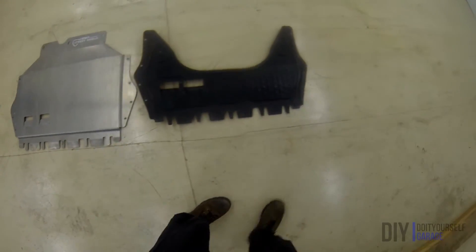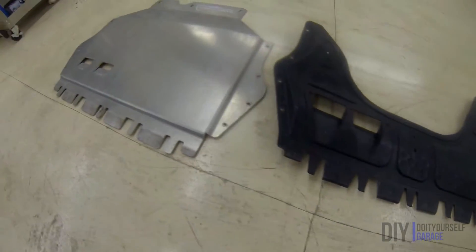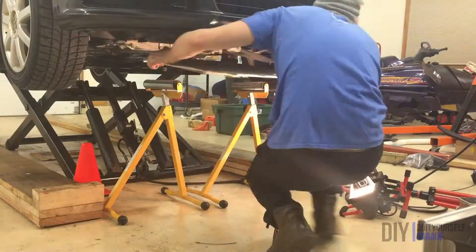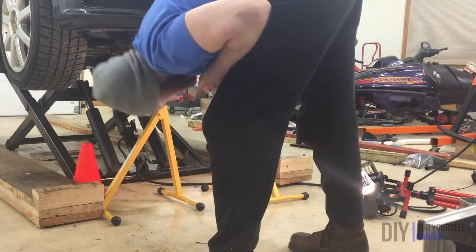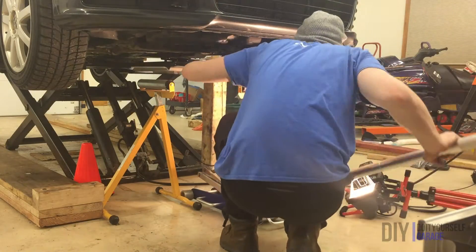Now, onto the ECS Tuning Aluminum Street Shield. A link to this part is in the description below. The first step in this install is clipping that extra clip nut over the hole on the middle tab on the front of the bumper. Next, the skid plate has to be aligned and fastened. Although aluminum is a relatively light metal, this skid plate is by no means a feather.